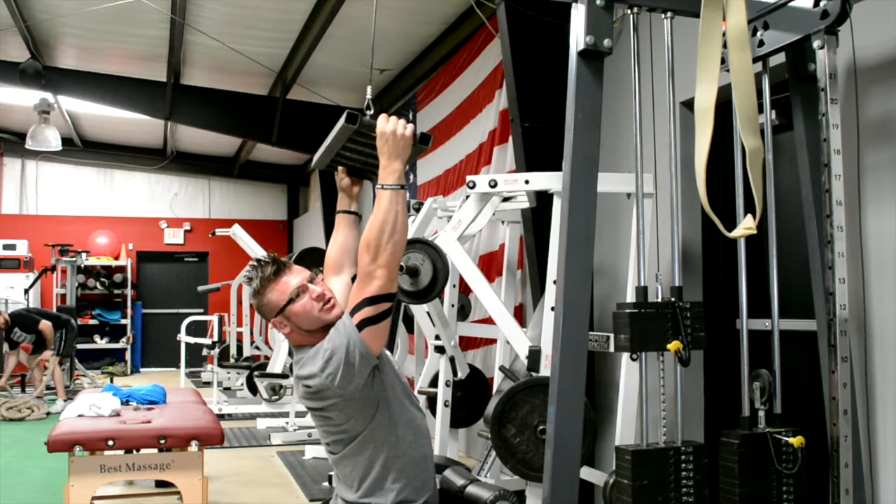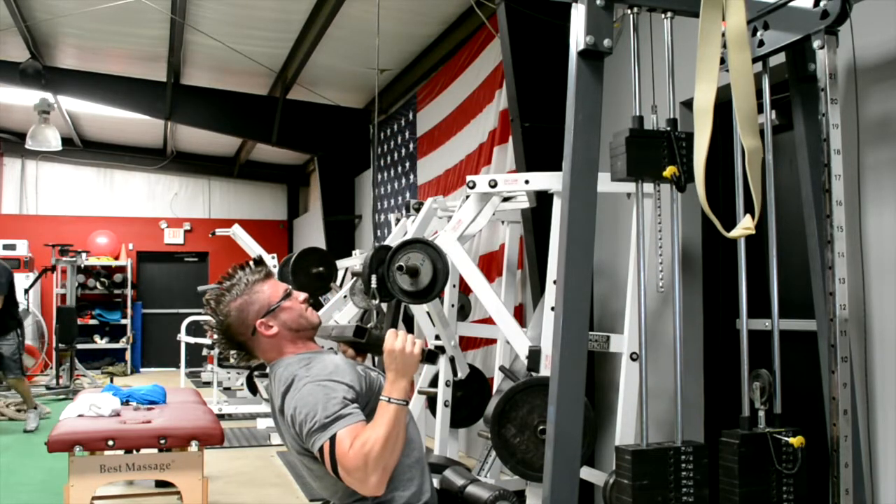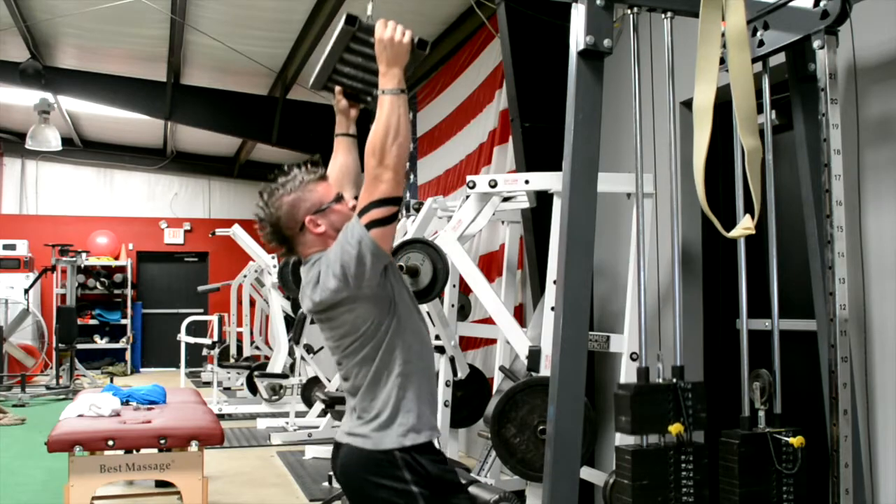Again, make sure to fire those lats, squeeze them really nice and tight, keep that chest up, pull all the way down and let it back up.